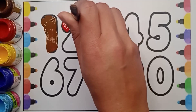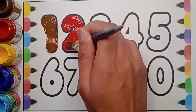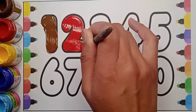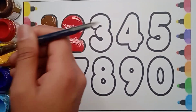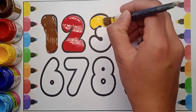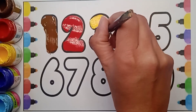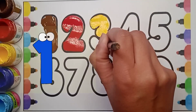Trace it with the red color two, like this. Very good, well done! It's two. Next number is three. Which number is it? It's three — yellow color three. Which color is it? It's yellow color. Which number is it? It's three. One, two, three!